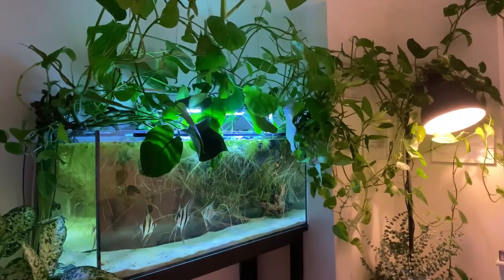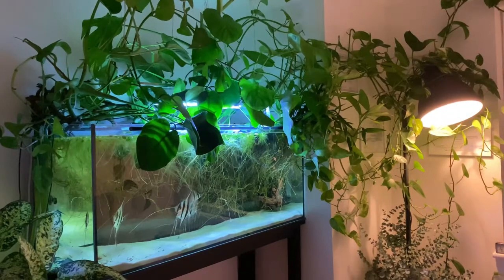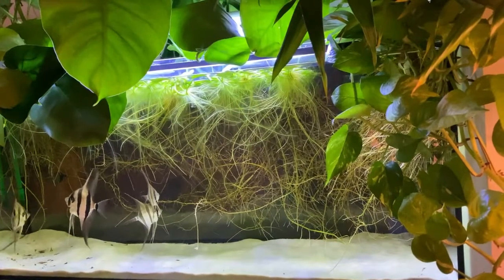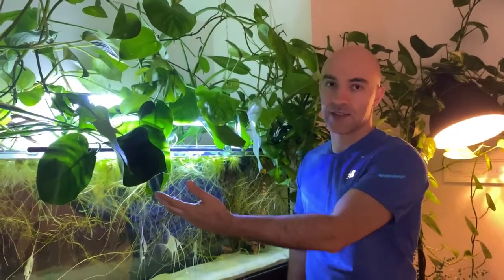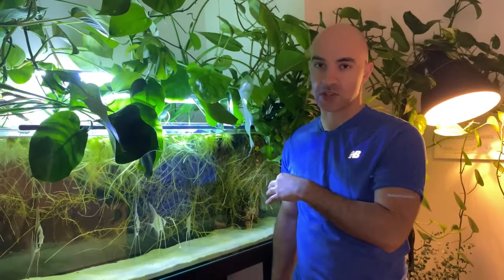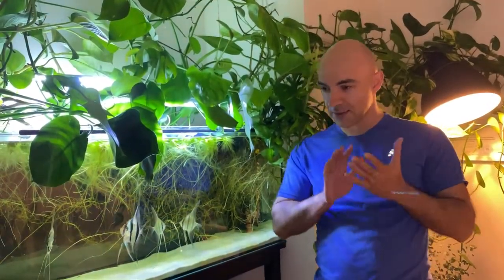The answer is simple - this is an altum angelfish tank, so the temperature has to be high. It's currently at about 28 to 30 degrees Celsius. When you keep fish at higher temperatures, there is a higher requirement for oxygen. If I had a lower temperature, I could get away with just the three outlets from the canister filters. But because the temperature is high and these fish have a high requirement for oxygen, I have to provide additional sources of oxygen - that's why I have air stones here.